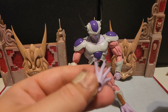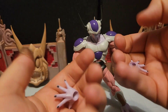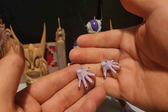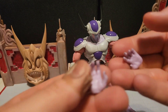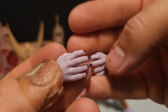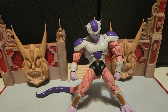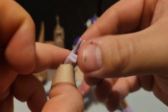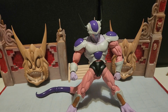He has two extra sets of hands plus an additional single hand. There are these palm-open hands with the fingernails and everything — they look good, nice color. Then there are these grabby-type looking hands which also look very nice, with the black nails. And then he comes with a single peace-sign hand. All the hands look really well done.